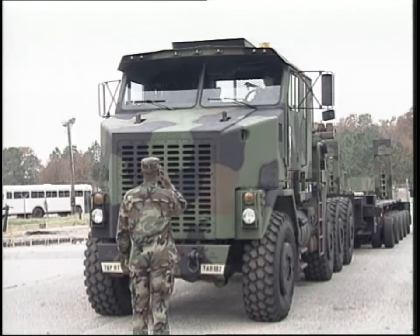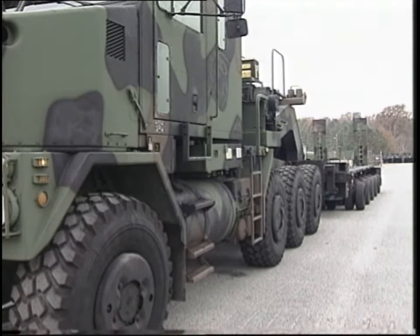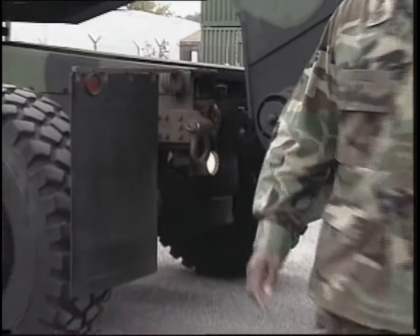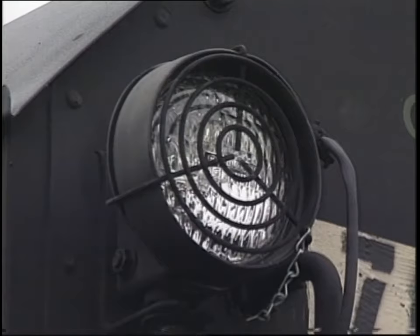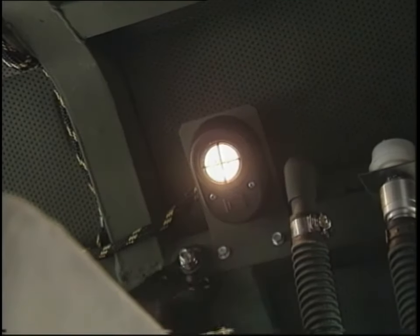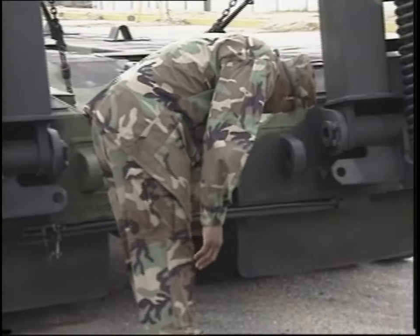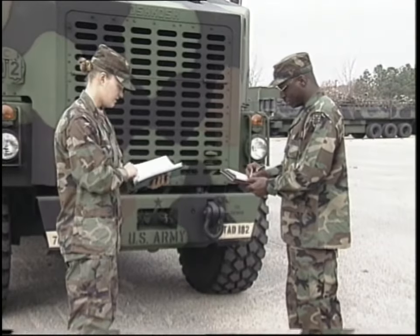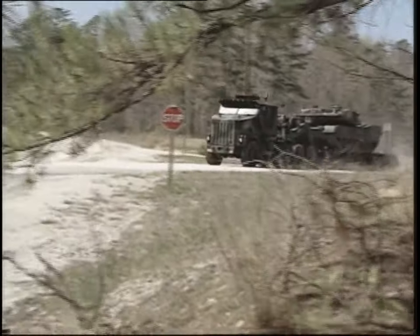You'll need an assistant for the final checks. Check the headlights, blackout drive lights, clearance lights, running lights, brake lights, turn signals, reflectors, and backup lights, making sure all lights work properly. Then check the operation of the beacon light, emergency flashers, work lights, dome light, and map lights. Look for damage and presence of lenses for the running lights, turn indicators, and brake lights. Make sure the reflectors are present and undamaged. Preventive maintenance checks and services before, during, and after operation are an essential part of the safe and smooth functioning of the heavy equipment transporter system. By following procedures, paying attention to warnings, and using common sense, the HET can remain ready to respond whenever and wherever it's needed.